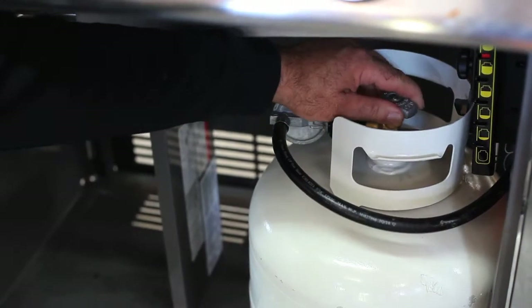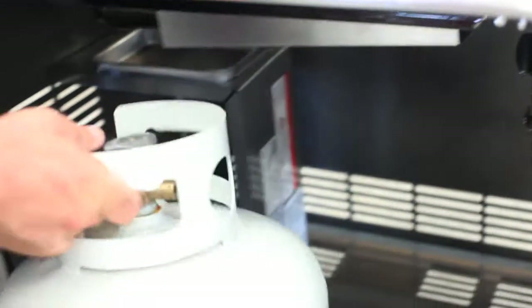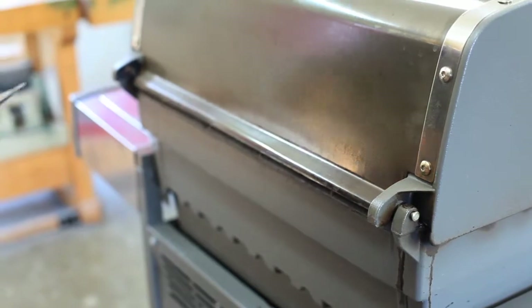Start work by disconnecting the gas supply to the grill you're working on. If it's a propane model, you'll need to take the tank out too. Even though you don't need to remove the lid strictly speaking to work on the igniter system, take it off anyway.